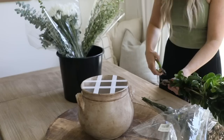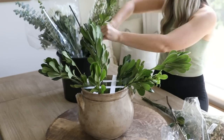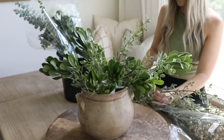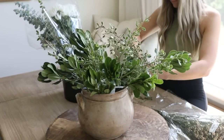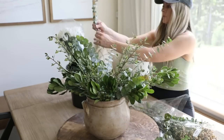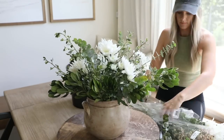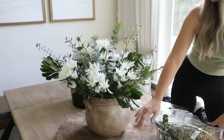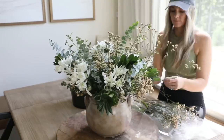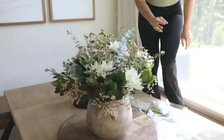The scotch tape grid is such a game changer — it makes arranging flowers a lot easier and gives the whole thing a more unified shape with a lot less effort. I'm not a florist, but I have a method that works well for me. I start by arranging all the greenery — the longer stems that give the arrangement its main shape — spreading them out evenly with a few open gaps. Then I add the larger focal flowers evenly spaced, and finally smaller filler flowers to close any gaps.